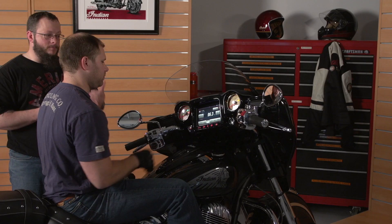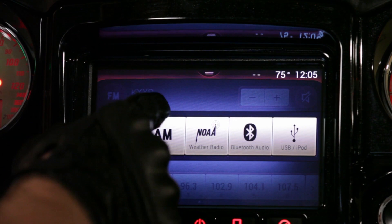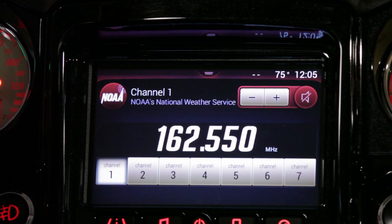When you move into the split screen you'll see that your audio has a lot of the same options. Our AM radio is going to tune very similar to our FM radio. Our NOAA is going to give us seven preset channels.